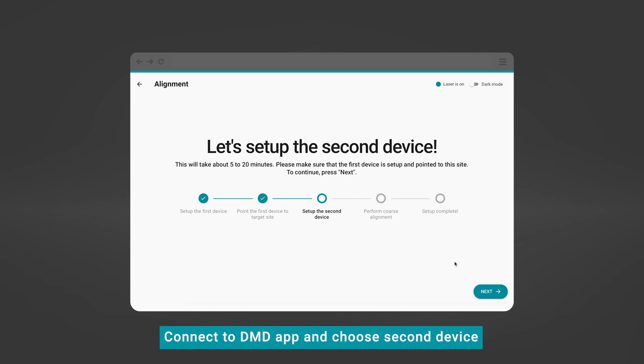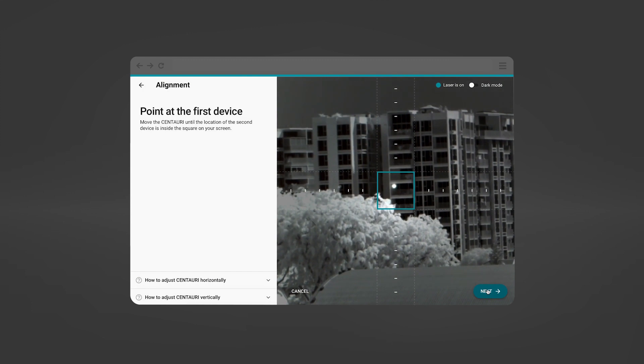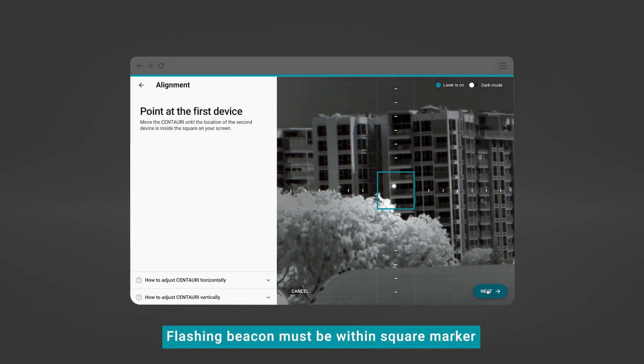Connect it to the DMD app and choose Second Device to begin alignment. Repeat the same steps for the second device. The flashing beacon of the first device must be within the square marker before clicking Next.